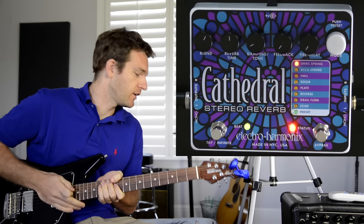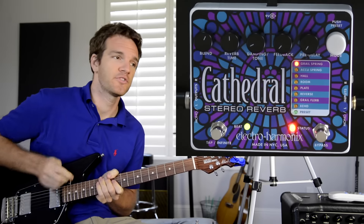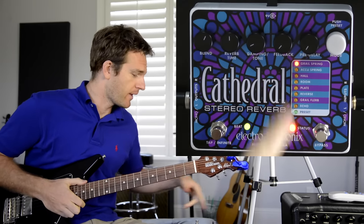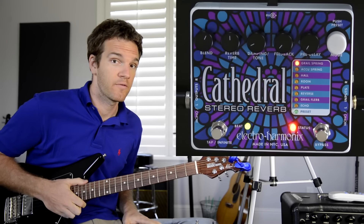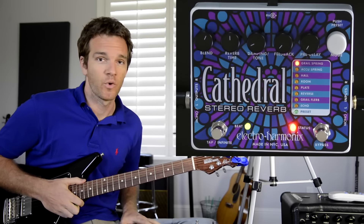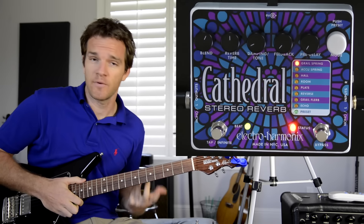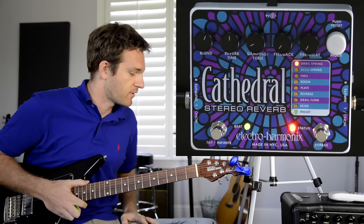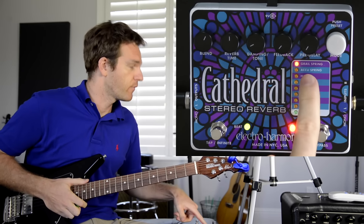Today we are going to check out the Electro-Harmonix Cathedral stereo reverb pedal. There's a lot of value to this pedal and I want to go through all the different modes and reverbs that it has, and also how the knobs work. Even if you don't have this reverb pedal, you might actually learn something about different reverb pedals because of the parameters.